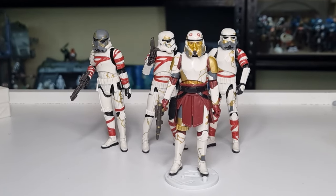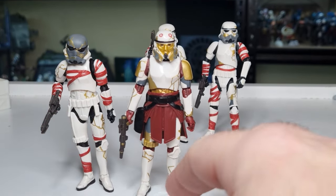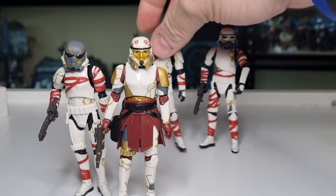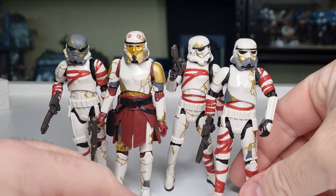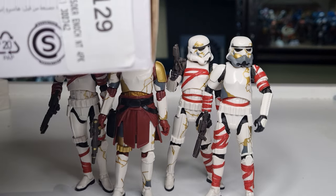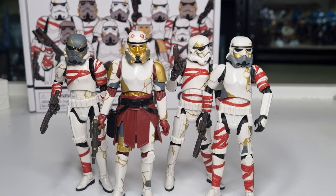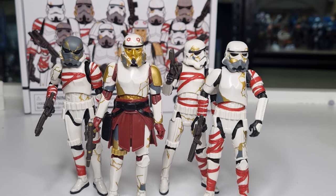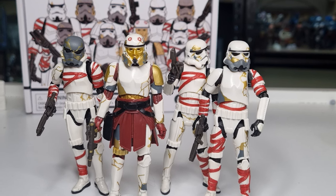So there we have Captain Enoch and Thrawn's Night Troopers — a really cool pack. Very grateful this has been made available to us here in Australia. There have been quite a few that haven't been, so hopefully it's a sign of things to come. I'd love to hear your thoughts — please let me know what you think. Again, 129 bucks here in Australia, which works out to about 80 to 90 US. Looking forward to setting these guys up on my Ahsoka section. Hope you enjoyed — we'll see you again very soon. Till then, may the Force be with you always.